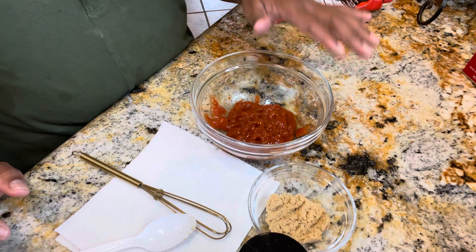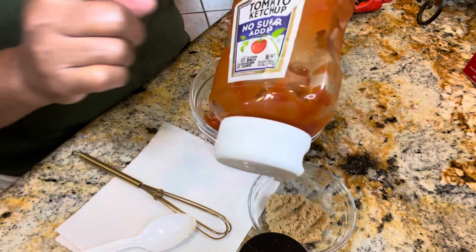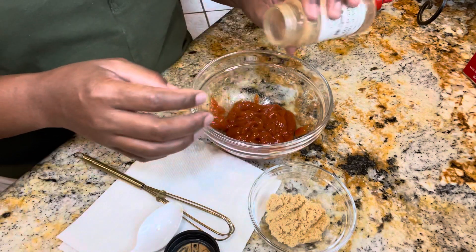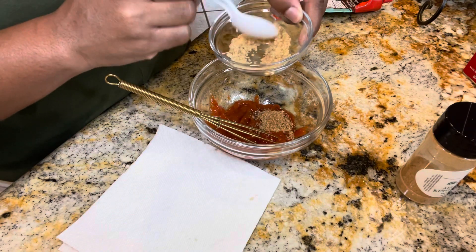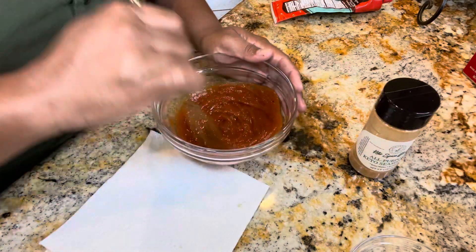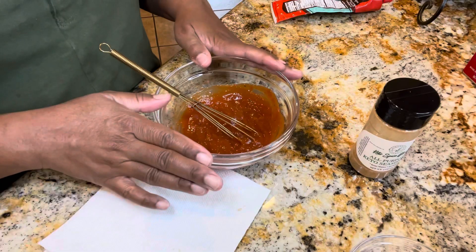Now let's get our topping together for our meatloaves. In this bowl I have some no-sugar-added Heinz ketchup. I'm going to go in with my Sincerely Legenia all-purpose seasoning — good stuff, you guys, if you haven't ordered any make sure you get some. I'm going to add a little bit of that, and then we're going to add a little bit of Lakanto golden sugar — just to give it a little bit of sweetness. I'm going to give that a taste. Perfect. We're going to keep this set to the side until our meatloaves are ready.